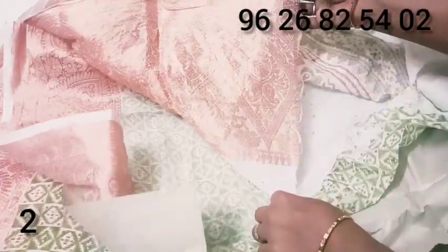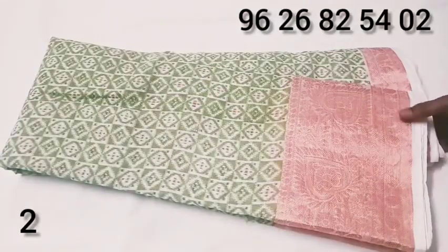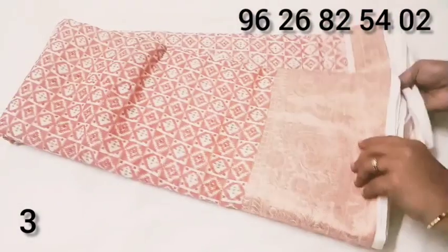We will use a leaf design. The price is just 3.95 rupees. Red and mix color.